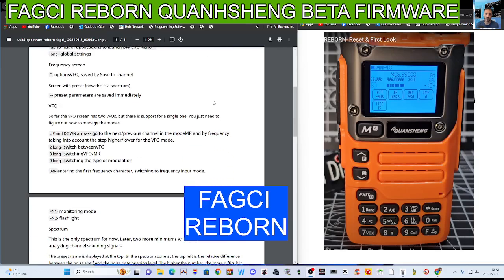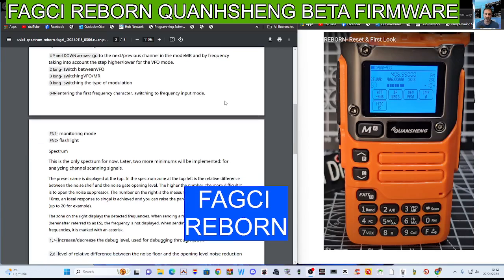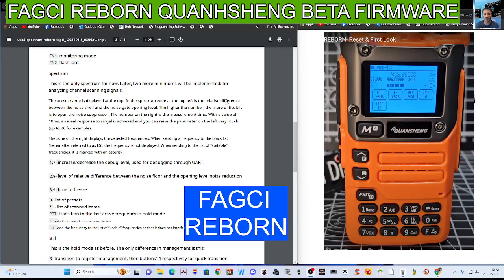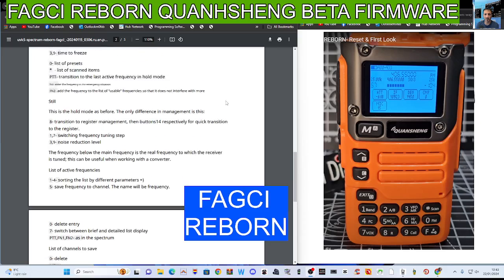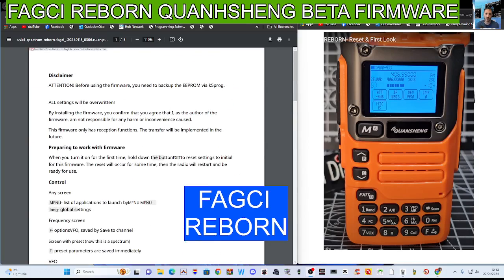You've got the control frequency screen, F options, VFO saved to save channel screen with preset. This is a spectrum F preset — parameters are saved immediately. The VFO screen has two VFOs but there is support for a single one. Up and down arrows go to the next or previous channel. Long press 2 switches between VFO. Key 3 is VFO memory. Key 0 switches modulation. Keys 0 to 9 enter frequency. F is function. There's monitoring mode, flash, spectrum, and so on. Have a look — it's all there. Be careful with this firmware. Thanks for watching. 73.